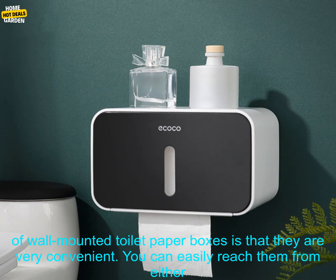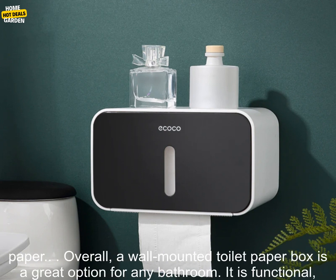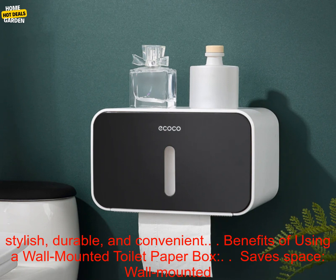Another advantage of wall-mounted toilet paper boxes is that they are very convenient. You can easily reach them from either side of the toilet, so you don't have to get up to grab a new roll of toilet paper. Overall, a wall-mounted toilet paper box is a great option for any bathroom — it is functional, stylish, durable, and convenient.